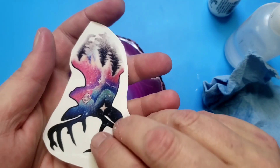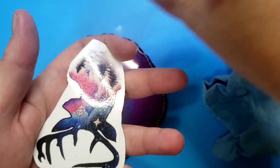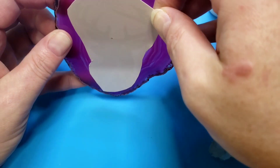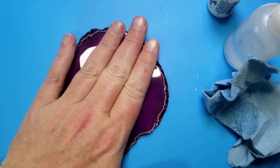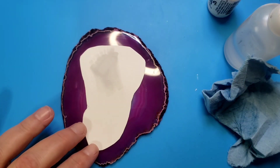Remember to remove the film on the back of your tattoo, and where you place it is where it stays. Don't try to lift it and readjust it because you'll ruin your tattoo. So where you drop it is where you need to keep it. Apply water to the backing.